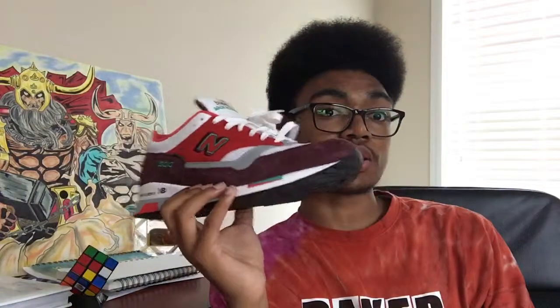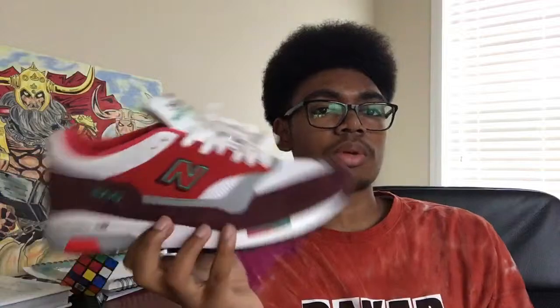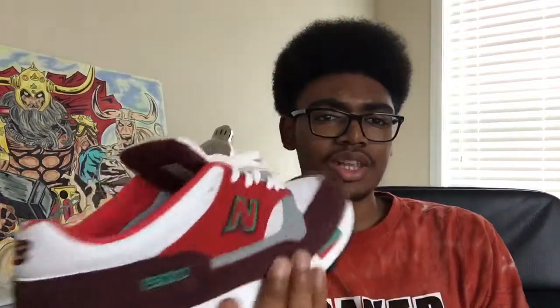I only wore this shoe actually twice — once in middle school and once this year in high school. I'm going to be wearing this shoe a lot during the summer. I had this since I was in 8th grade in September, and I only wore it twice. I really don't know why — I really like this shoe a lot.